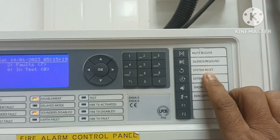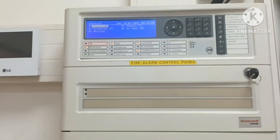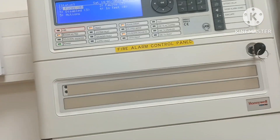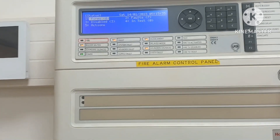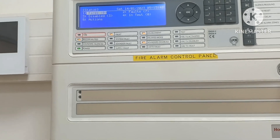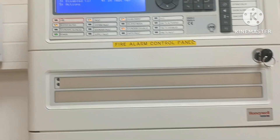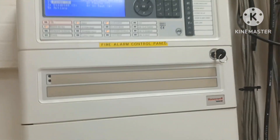And from here, this is the mute buzzer — you can mute it if any alarm comes. Now I'll also introduce you to the fire alarm system. A fire alarm system provides an early warning of fire in a building so that people can be evacuated and immediate action can be taken to eliminate or stop the fire as soon as possible. In this system, the fire alarm can be activated automatically or manually.